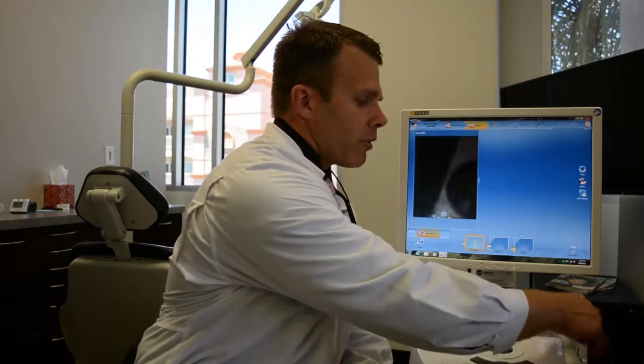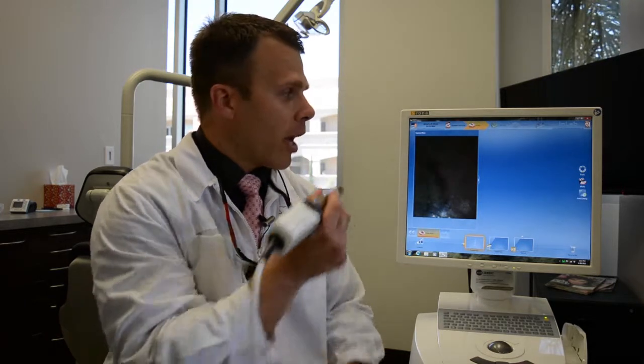I'm just going to do a small demonstration of how it collects data and I'm going to use my own mouth. This is one of the crowns that my brother did on me using this before he got his own. So I'm just going to collect the data.